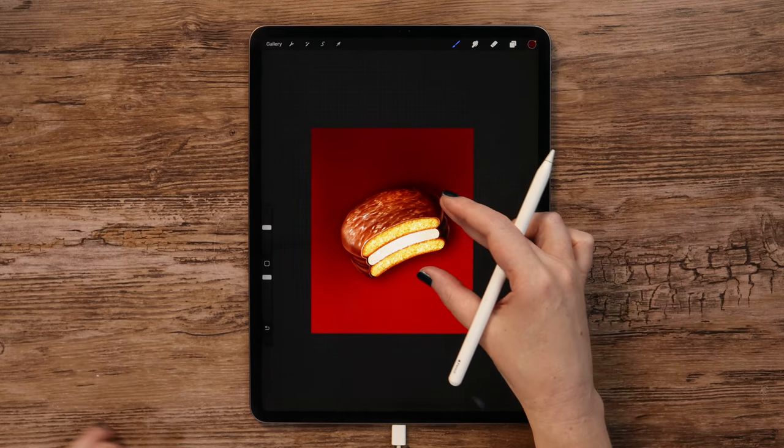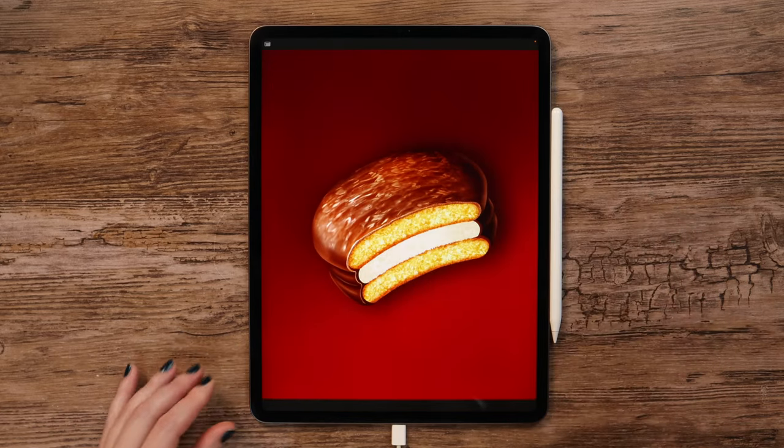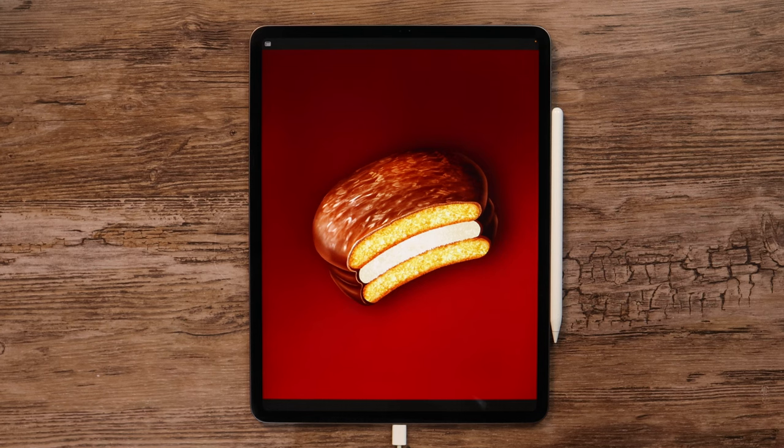Now after this final step, our choco pie is ready. If you enjoyed this tutorial, please support my channel by giving this video a thumbs up. Don't forget to subscribe and hit the bell icon to get notified about new videos. Thank you so much for watching and see you soon.